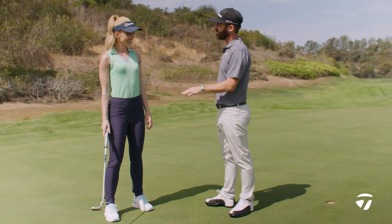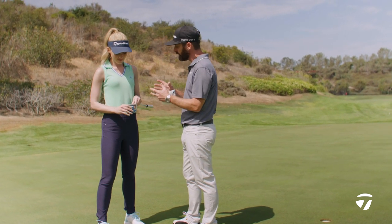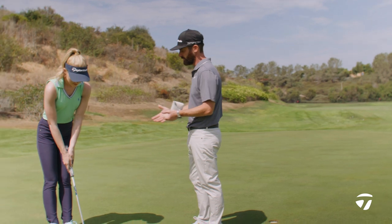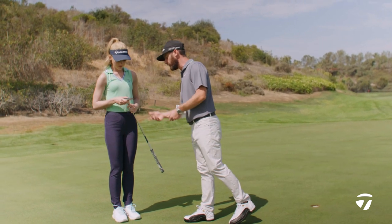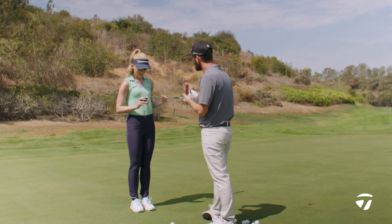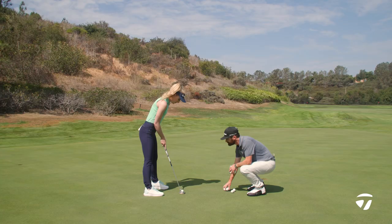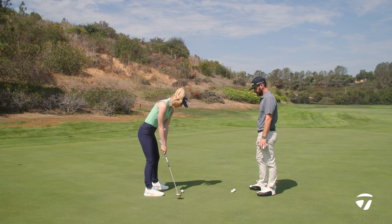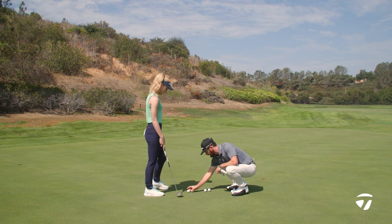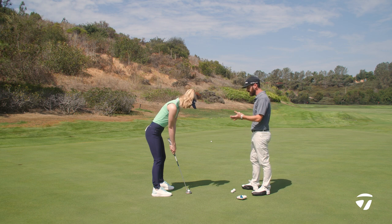So let's wrap this up — the Spyder Mini Putter. It's a mini, but a lot of tech has actually gone into this. It's smaller than the previous Spyder, but MOI — moment of inertia — so that twist reduction is still high, and the CG is a bit further forward. There's a pure roll insert on the front, so that golf ball is going to get into forward motion quicker. And my favorite part? The white line. That felt so solid.